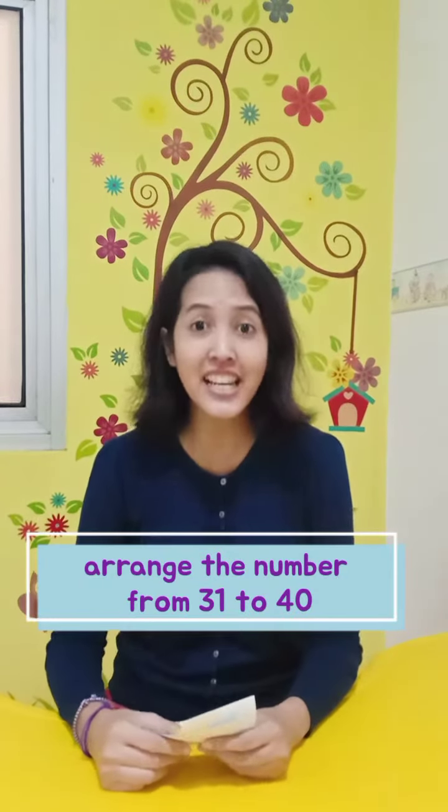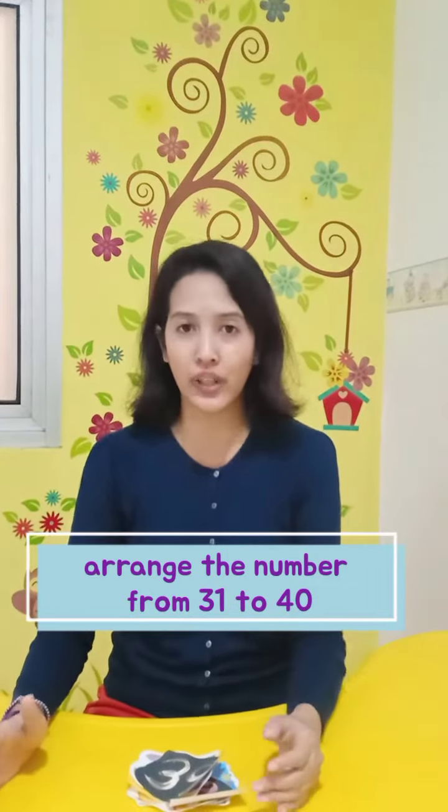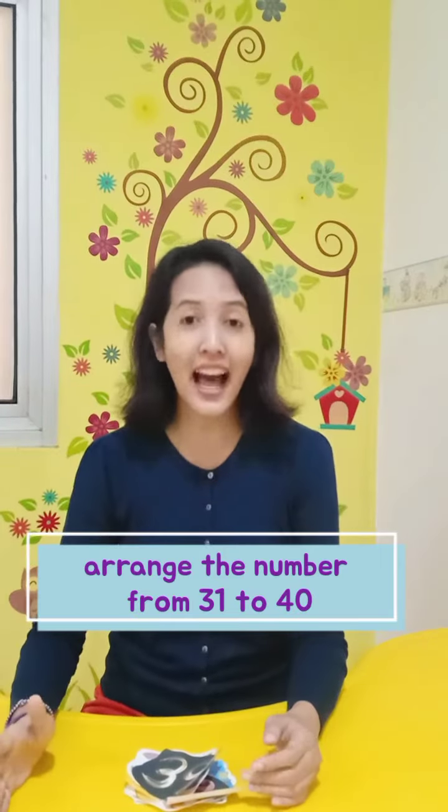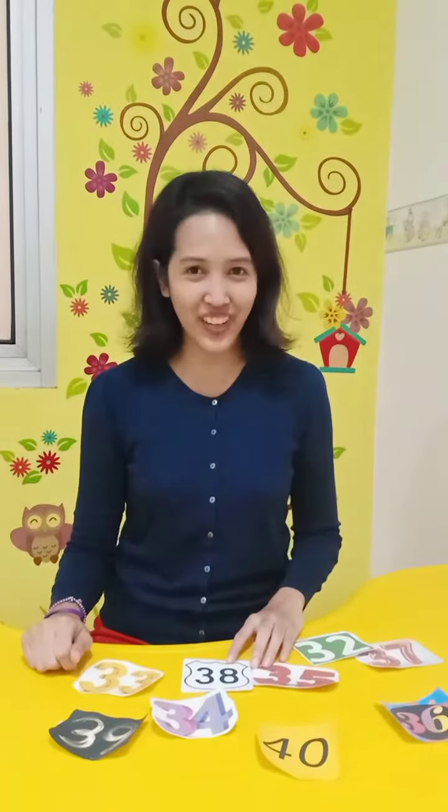So I know you finished writing the numbers, right? Ms. Awap also have numbers here. So I want you to arrange the number from the smaller to the bigger, from 31 until 40. So Ms. Awap here have the number. I want to arrange it from 31 until 40 — can you help me arrange the number? You can use your paper to arrange the number, okay friends?